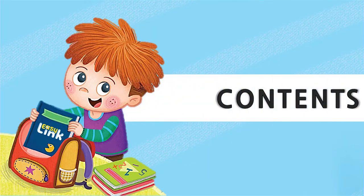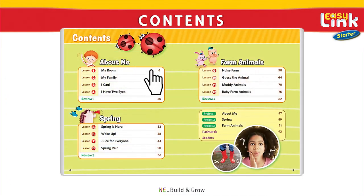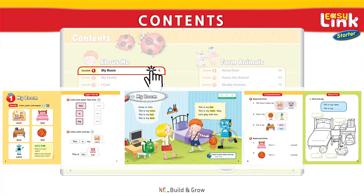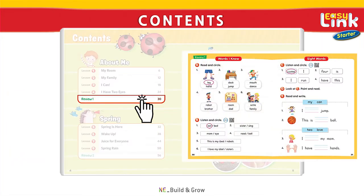Let's take a look at Lesson 1 from EasyLink Starter 1. The student book consists of 12 lessons, and each lesson has six pages in all. Every lesson contains an informative reading passage filled with useful vocabulary, as well as reading comprehension practice and wrap-up activities. EasyLink Starter includes a review test after every four lessons. The review test helps students check the vocabulary they learned in the previous lessons, including keywords and sight words.